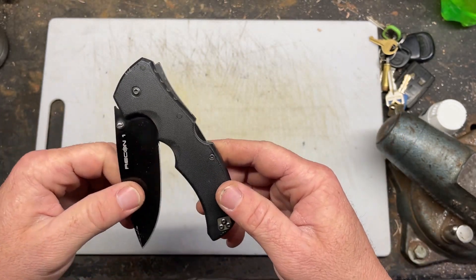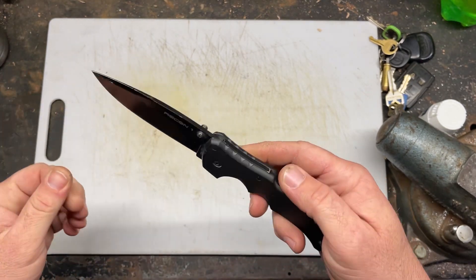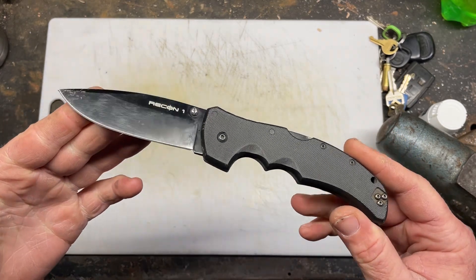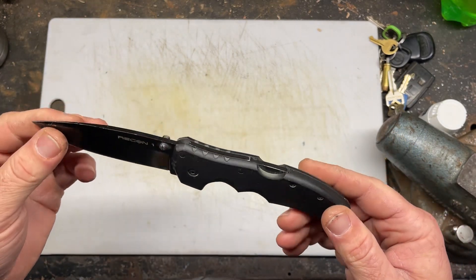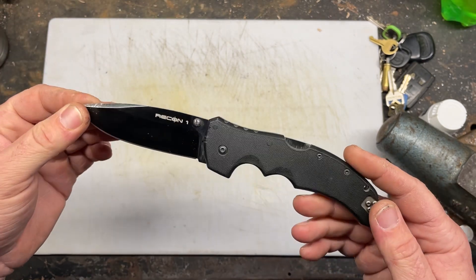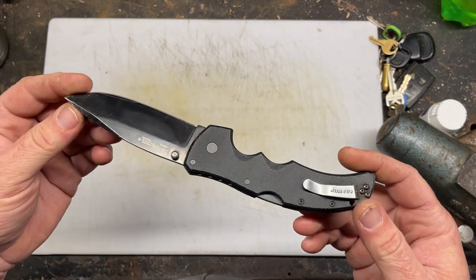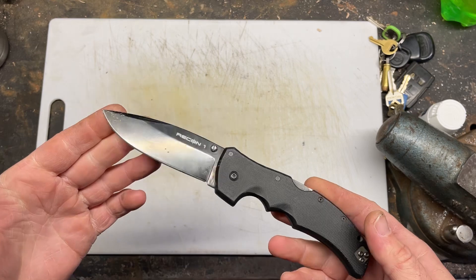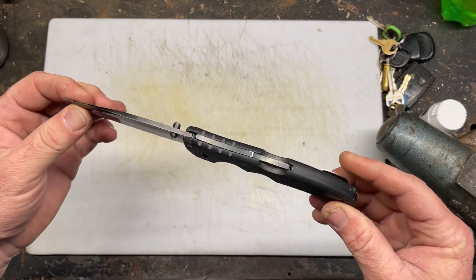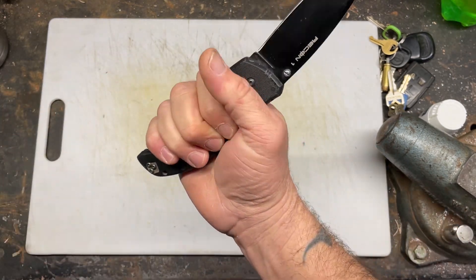I bought this knife because I wanted something a little bit bigger. I used to carry a Benchmade Griptilian — the upgraded one, not the standard one. I paid a lot more for the one with the better steel and G10 handles and all that. Good knife, but I just like buying knives, so I wanted something bigger.